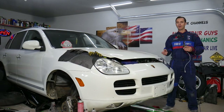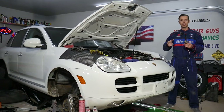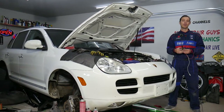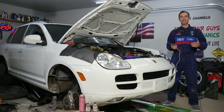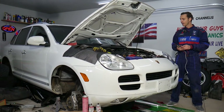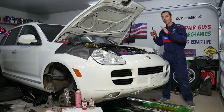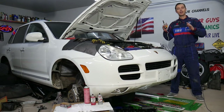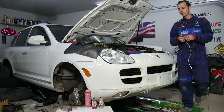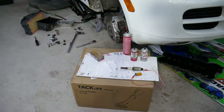Before we start, if you need to buy any parts or a new VVT variable timing solenoid, we'll share the link in the description below for your convenience. Our mission is to save you as much money as we can. For every Porsche Cayenne or vehicle we get at the shop, we try to make two to three hundred videos to help you save money. So let me show you what the VVT solenoid is and where it's located.